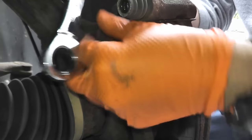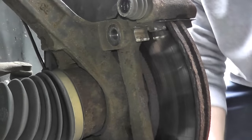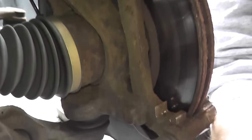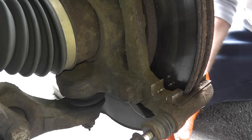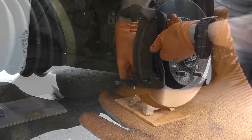These ratcheting wrenches, by the way, are awesome. They're from Harbor Freight — you can typically find them on sale for $20 and they give you a lot of different sizes. Big time saver.